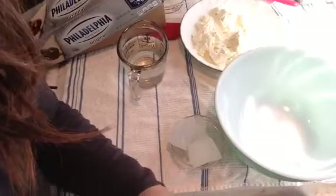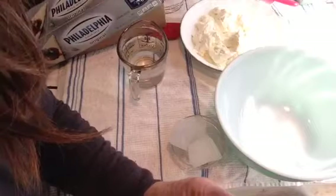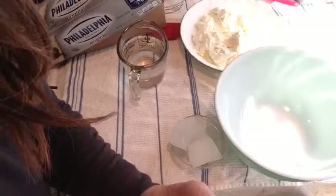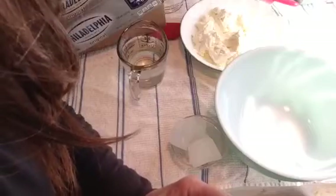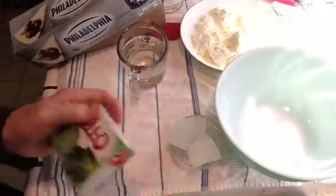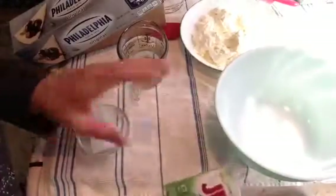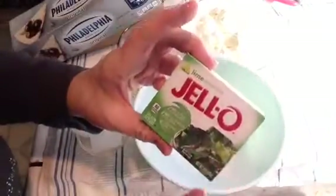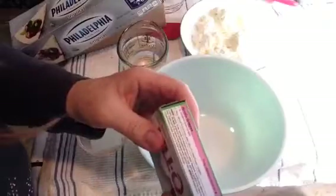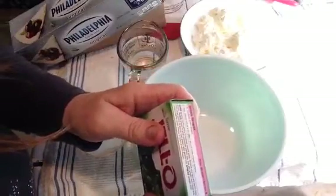My little version of a recipe that's been around, but this is my version, and I call it Cheesecake Crumble. I prefer to use Lemon Jell-O, but we ran out of Lemon Jell-O, so I'm going to use Lime.